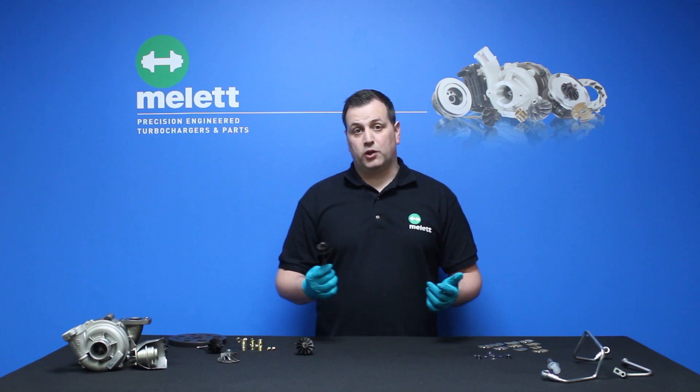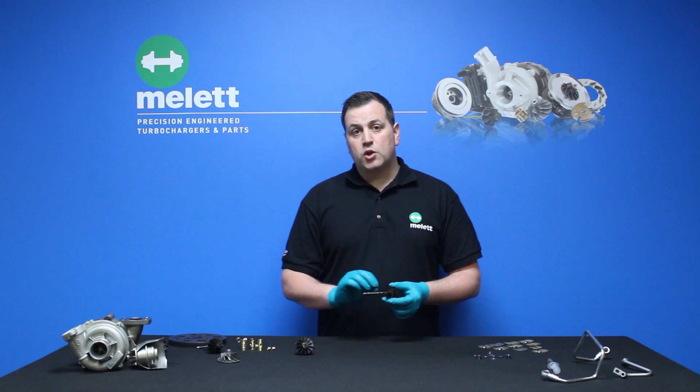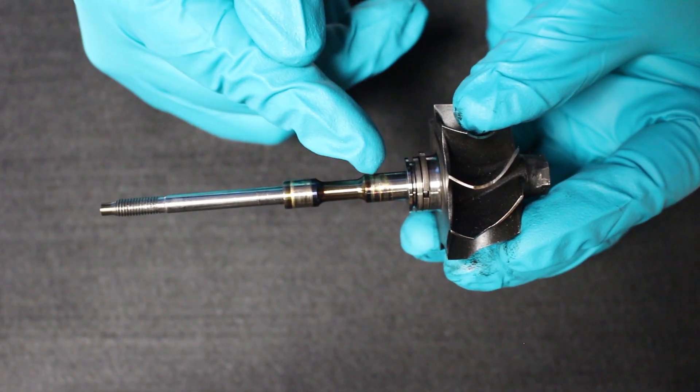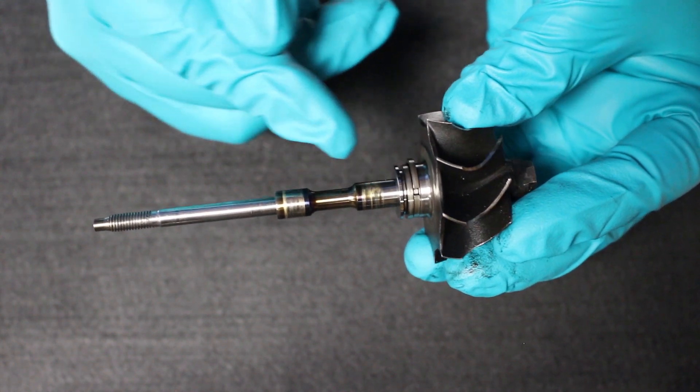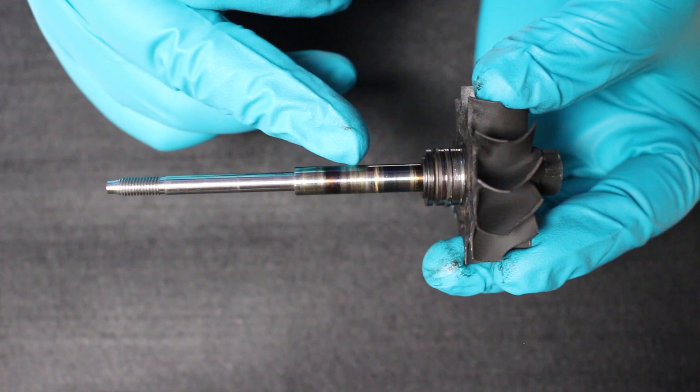Now we've discussed the causes, let's take a look at the signs. Firstly, we're going to look at the shaft and wheel — this is where most of the damage from insufficient lubrication will be visible. Here you can see the material transfer on the shaft and wheel landing areas and the discolouration caused by insufficient lubrication.